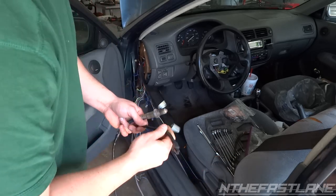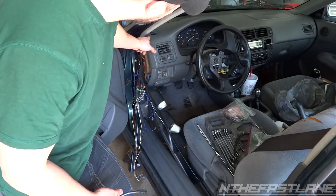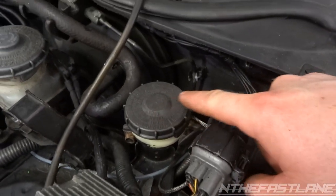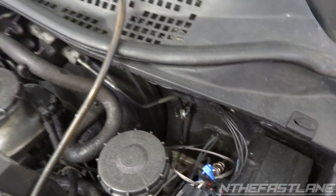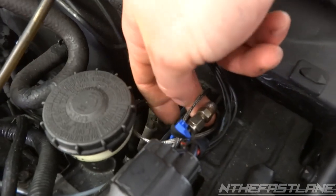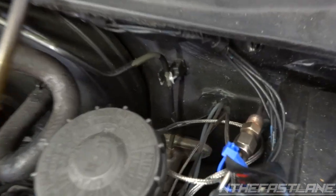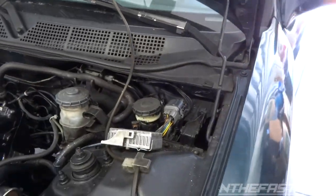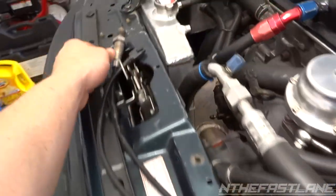The first thing we're going to do is run this through the firewall, starting from outside in and running it up through. There's a hole on the outside and then I'm going to come up through here. On the 96 to 2000 Honda Civics, this is where you're going to want to run it — right here behind the clutch reservoir. I've got my boost, oil pressure, and my EGT gauge which I'm about to take out — that's what the wideband is replacing. Run it right down in there and then come up to the side of the firewall and you'll be pretty much ready to install your gauge.